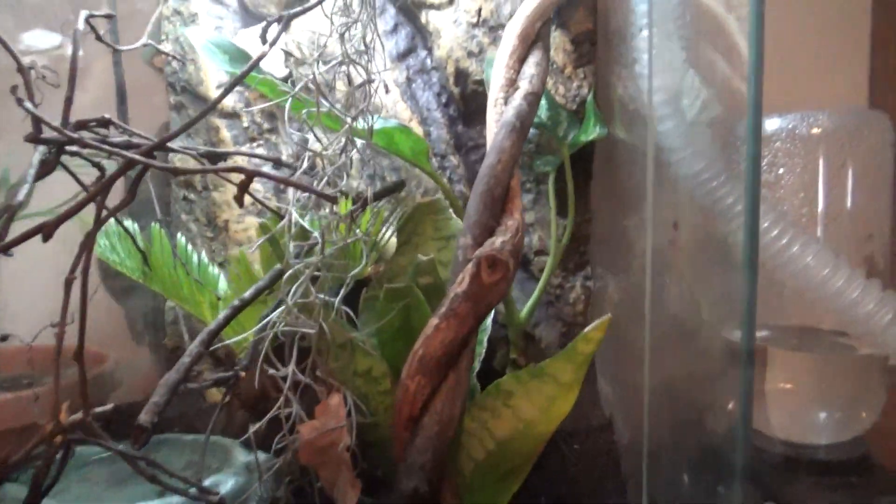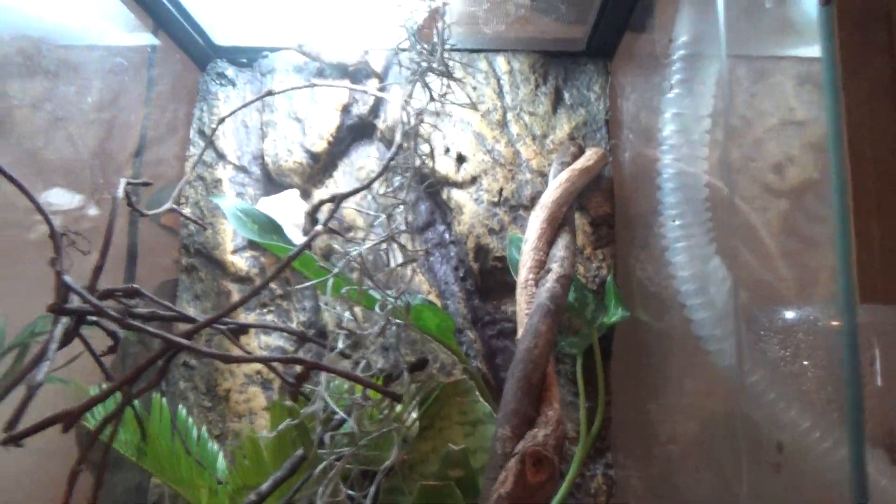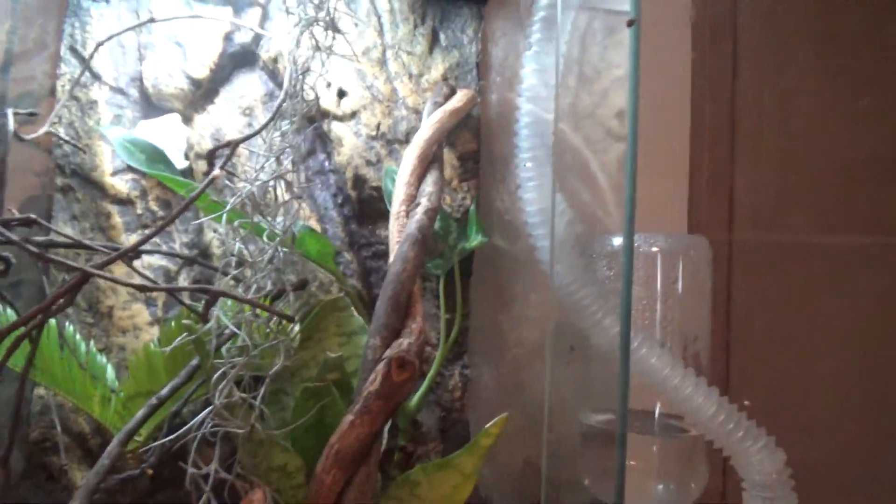What's up YouTube, it's me Zach here today on Ozark Reptiles. I got a request to make a pygmy chameleon care video, so I guess we'll get started. I'll start off with the substrate.